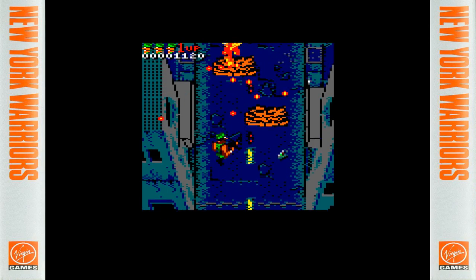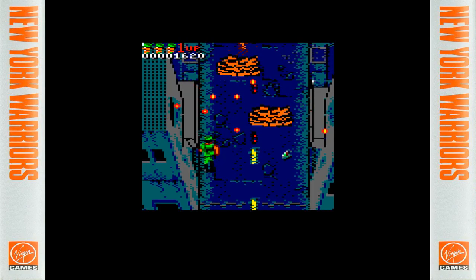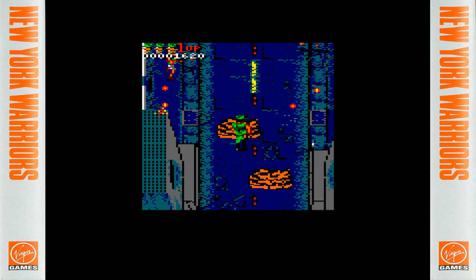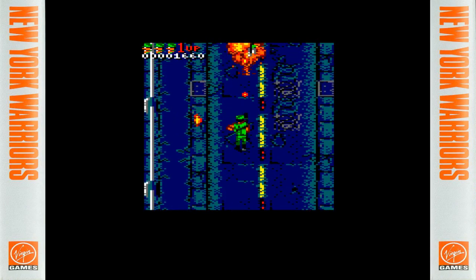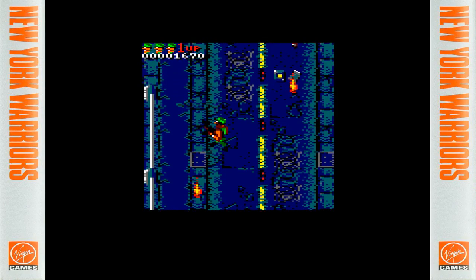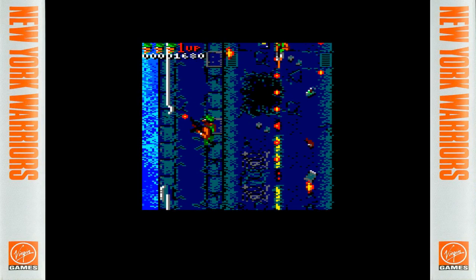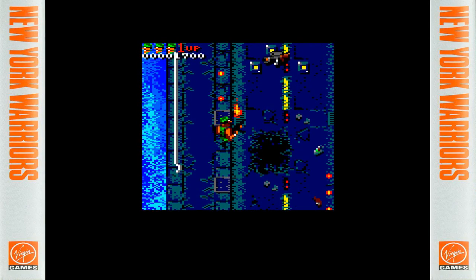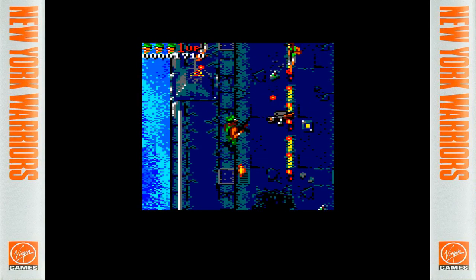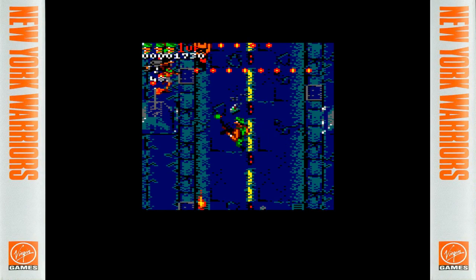I didn't actually talk about the plot of the game. Basically, there are terrorists who have taken over New York with a drug, turning people into a frenzy — the guys on park benches shooting at you are civilians who've turned mad from the drug. These terrorists are planning to blow up the World Trade Center — obviously this was many years before 9/11. You're off to basically infiltrate the World Trade Center, but you've got to get through all of New York first — over bridges, through subways, through parks — until eventually you get there.